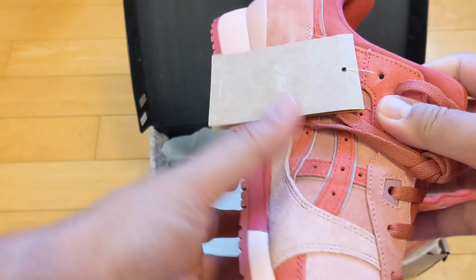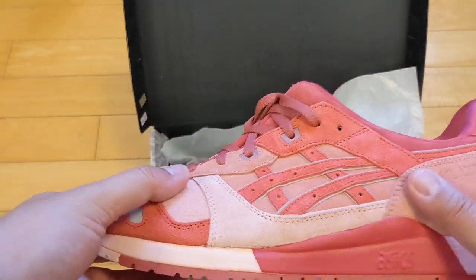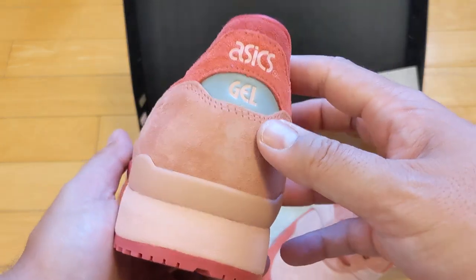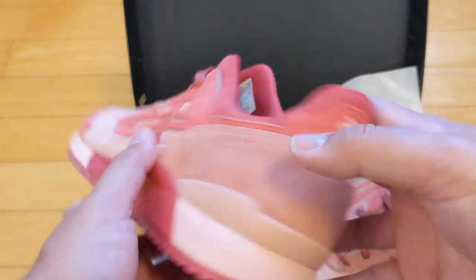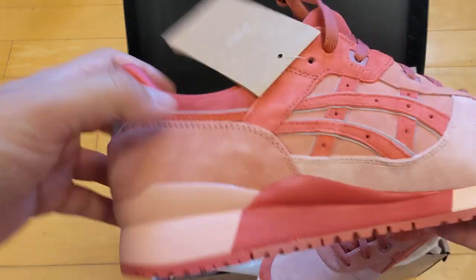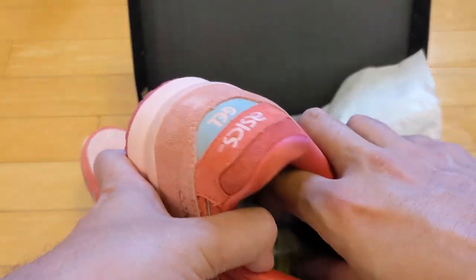I'm excited — going to try these on in a minute. And then you have the different tones of pink to kind of symbolize the fatty marbling of the bluefin tuna. 3M hits on the back, along the logo there, the toe box. Here's the sole, the outsole. And then on top of it, it comes with a bonus set of laces, which is awesome.